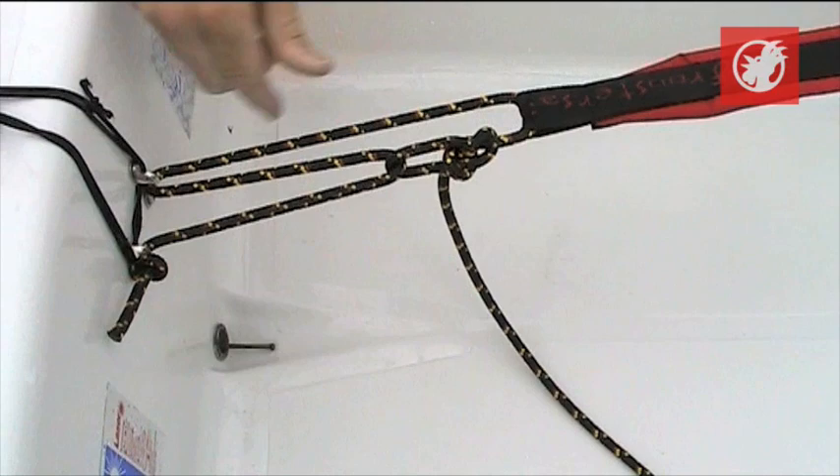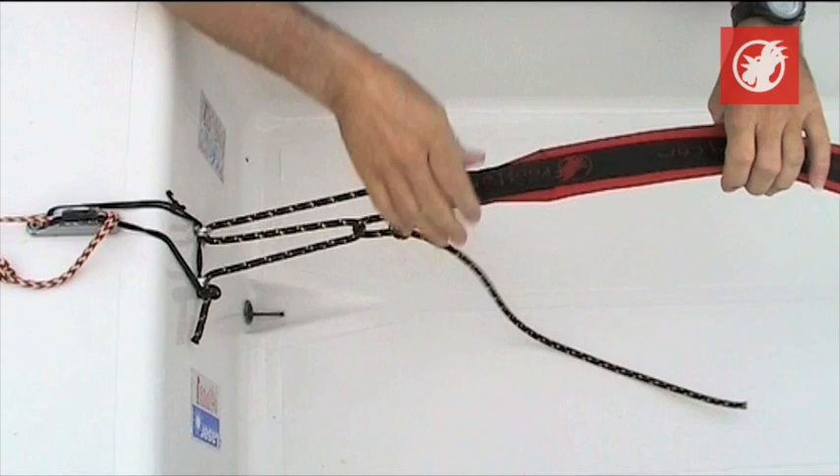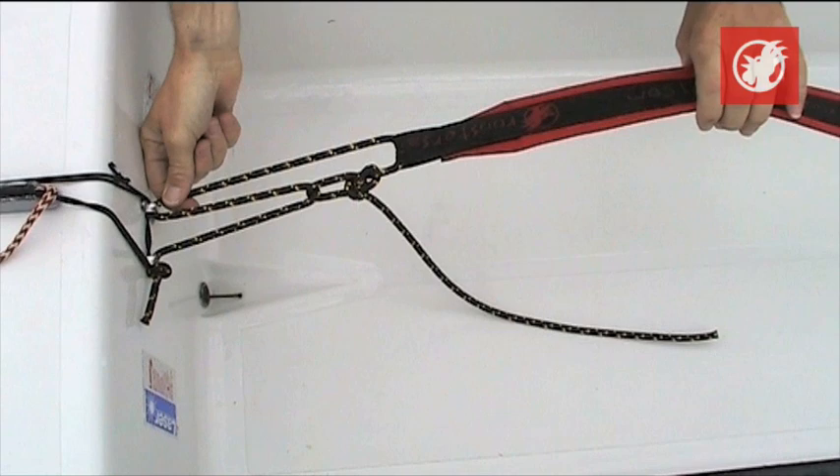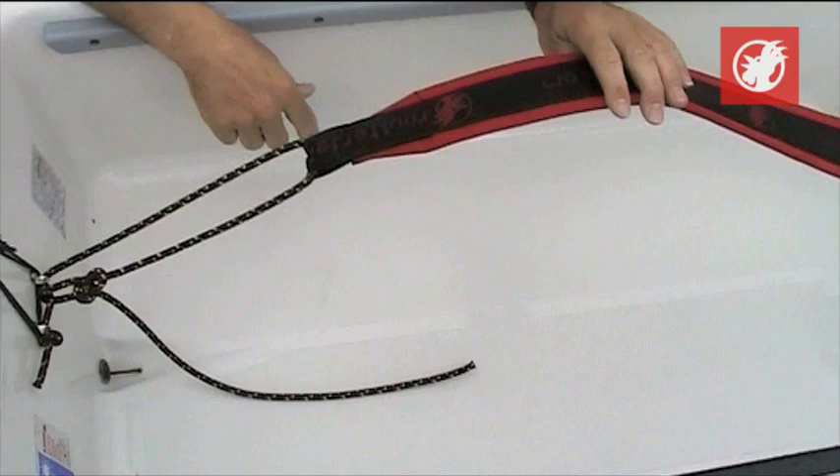If you pull this one, which you will do around the top mark — going around the top mark on port — it's easy to pull that one from that side. This rope has now gone a lot further, so it means the toe strap's tighter. When you go around the leeward mark on port, you want to go hiking again. This bit of string is close to you — pull it and it's long again.